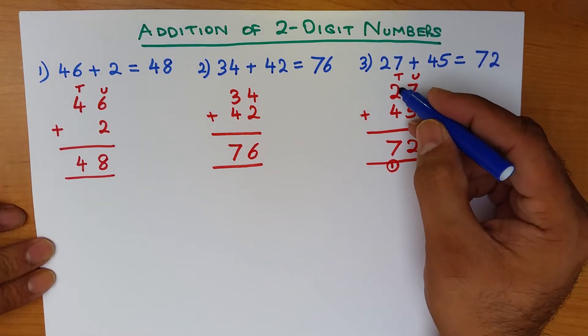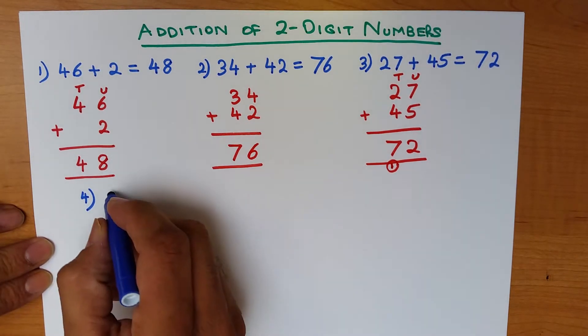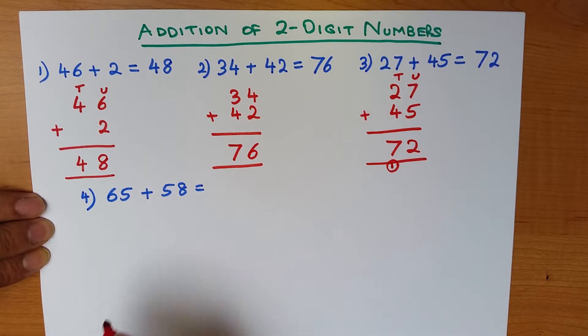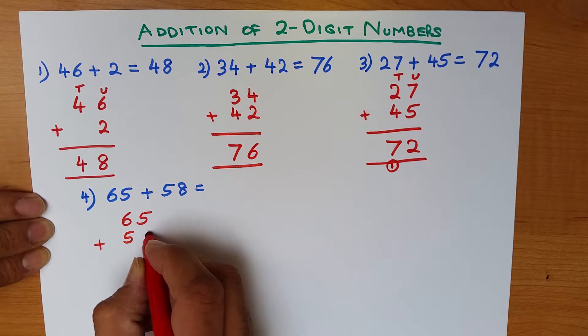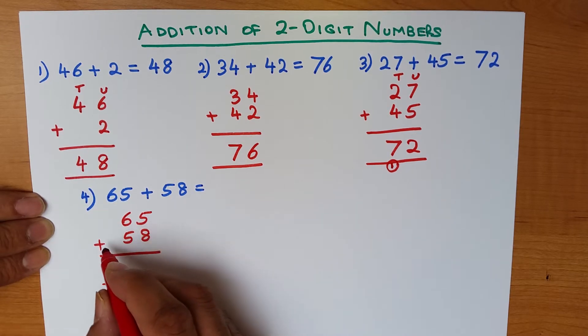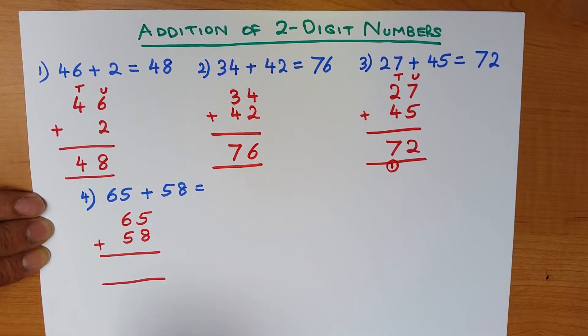Now what if we have a scenario where both columns add to 10 or more? Let's work through an example: what is 65 plus 58? That may look difficult, but if we use the vertical format it's going to be very straightforward. So let's write these numbers down in the vertical format: 65 plus 58. Make sure they're written in columns.